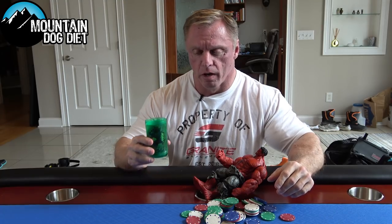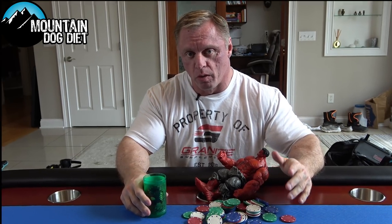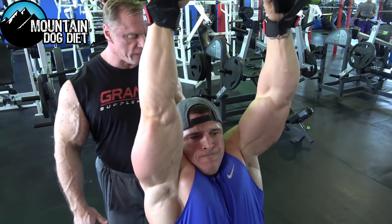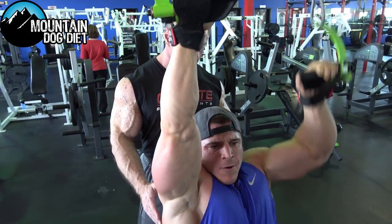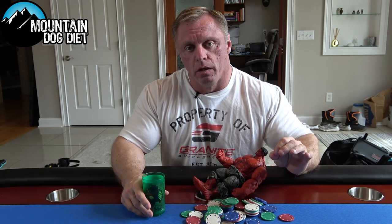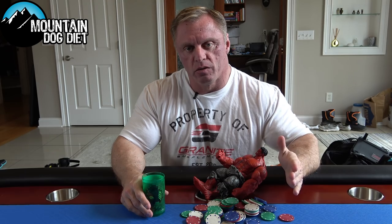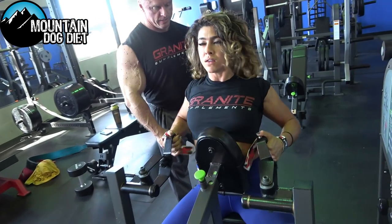The time has come for a new training program. I'm getting ready to launch the Gamma Bomb. It is a very detailed program — those of you who have seen my programs know how much detail goes into them. It's actually about 180-some pages. It's a 14-week program and the goal is hypertrophy. The first six weeks we do a lot of upper body focus especially.